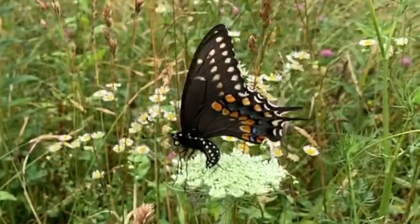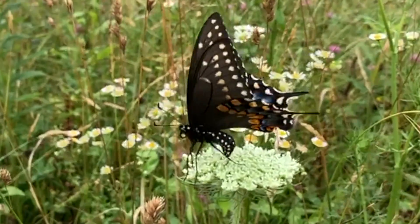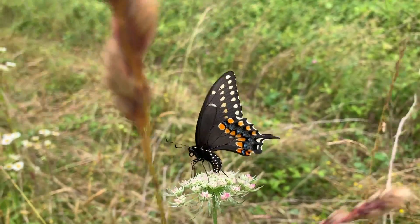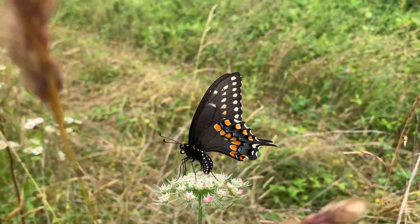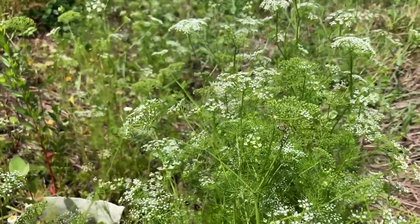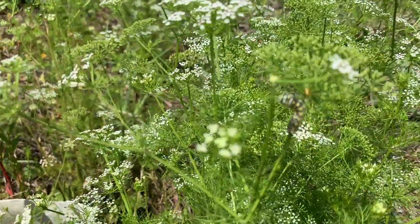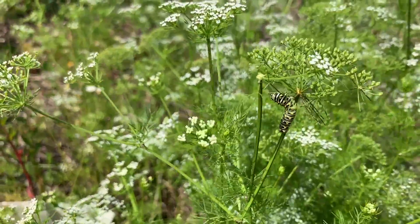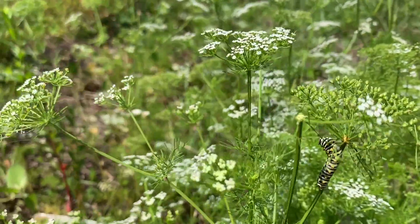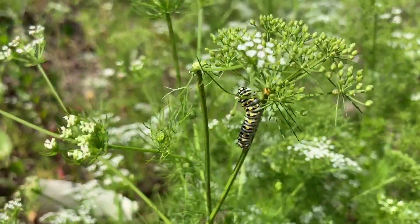Beautiful bug, cool bug. Cream-colored round eggs are laid on the leaves of the host plant of the Apiaceae family — the carrot family. We have wild carrots down here in South Florida, things in the parsley family. You can go get some dill at a local hardware store, plant it in your garden, and you'll probably get Black Swallowtails at some point or another.